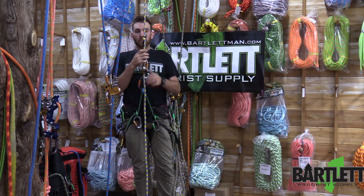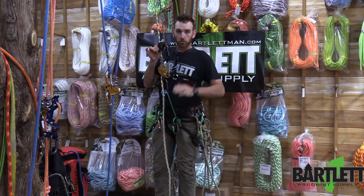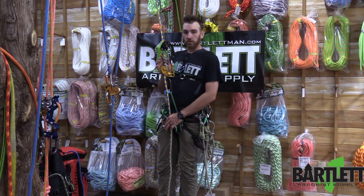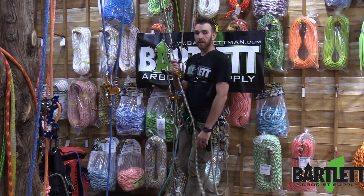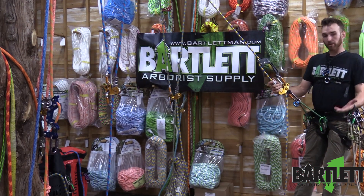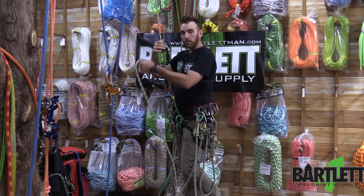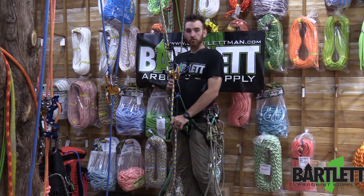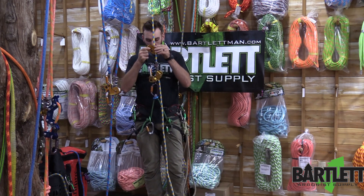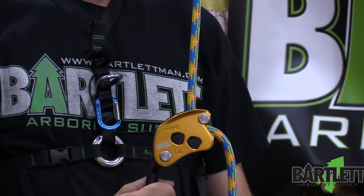Also while descending, collapsing the chicane into neutral to walk out on flat rope angles may no longer be necessary. The Zig Zag and the chicane work so smoothly together that I can walk right out on flat rope angles with nearly no effort. On the return, the larger pulley and that fair lead assist me in tending slack. Here at the top side, the chicane quite easily engages the rope when the chain is collapsed.